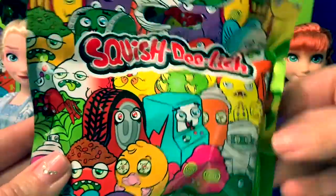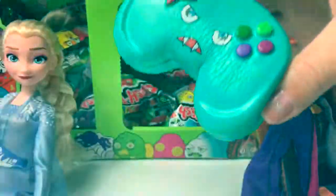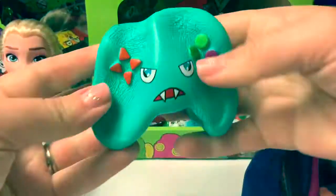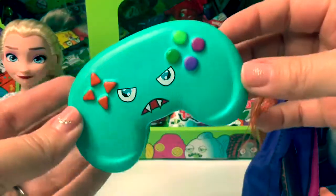Number 6. Oh, he's a remote control! Super silly!